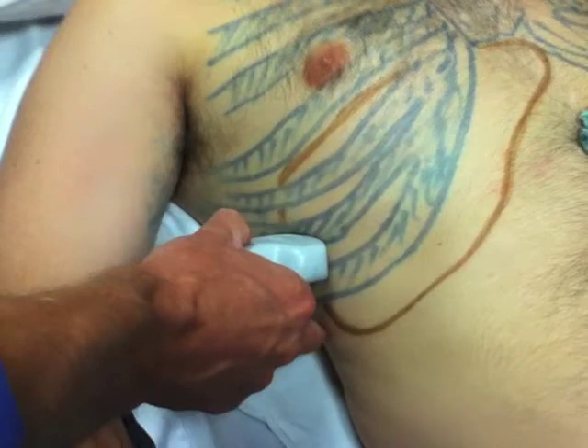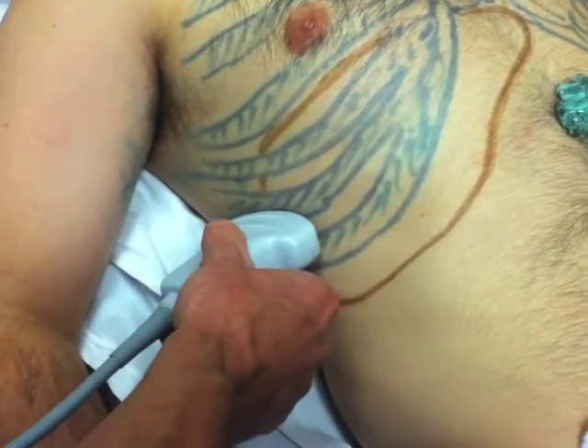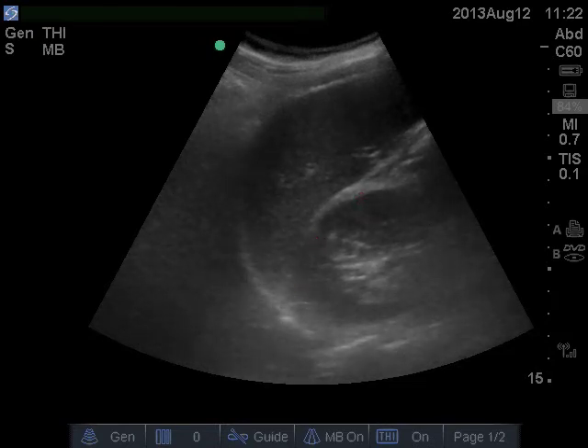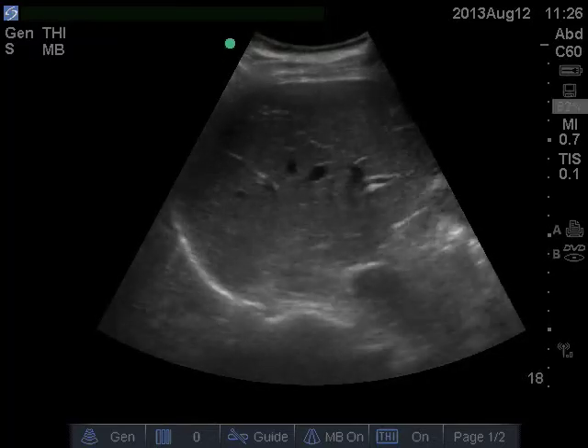Now, keeping the ultrasound footprint stable, rock it anterior-posterior until you find the liver-kidney interface — i.e., Morrison's pouch. As you rock through this area, you should not see any black fluid.